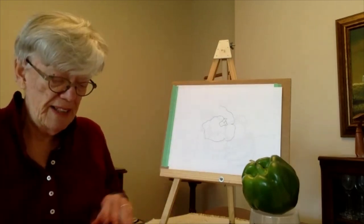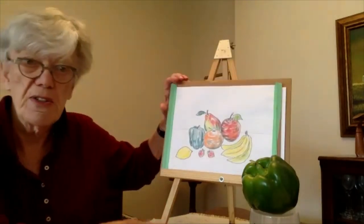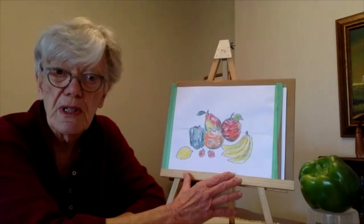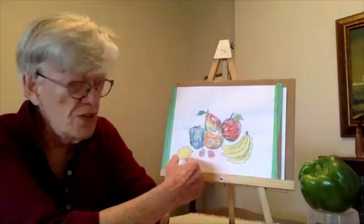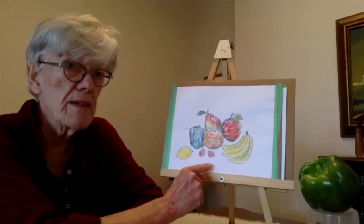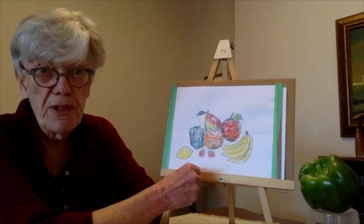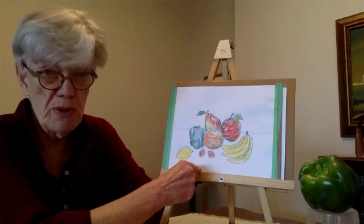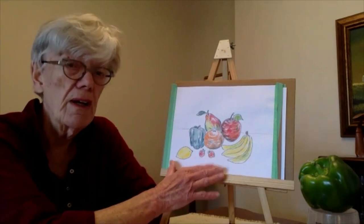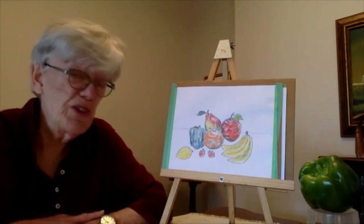Just coming back — if you wish, and I didn't ask you to have any colored materials with you, but coming back to our contour still life, you can add color to it. I've used colored pencils here because this is plain paper. If you use water-based media the paper just buckles. This isn't necessary — I often like just an outline drawing without color — but it is an option for you.